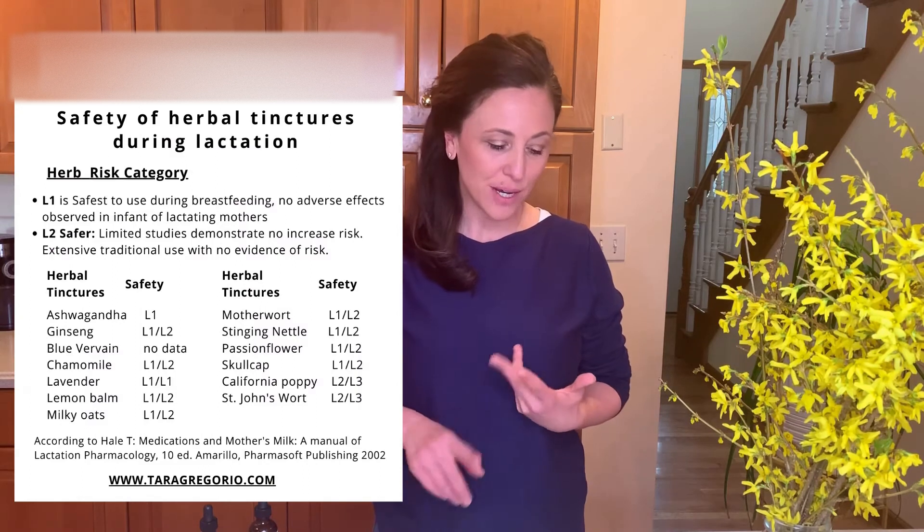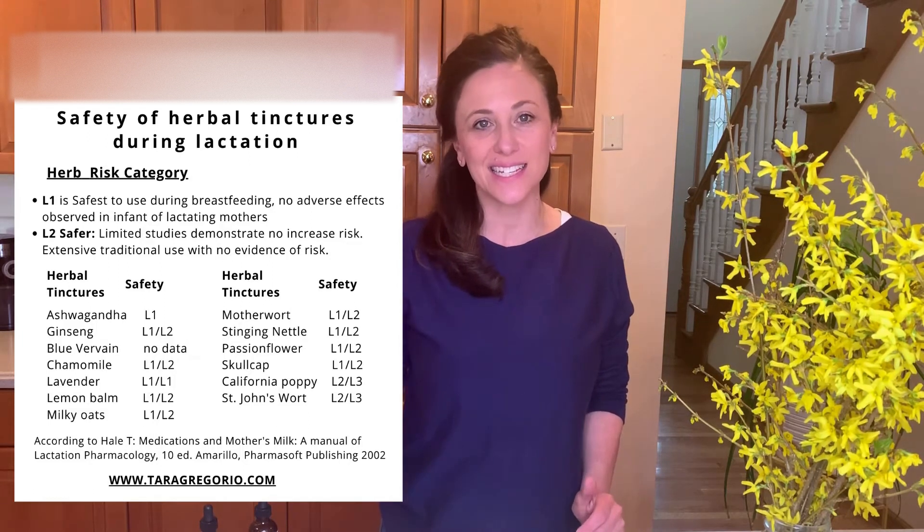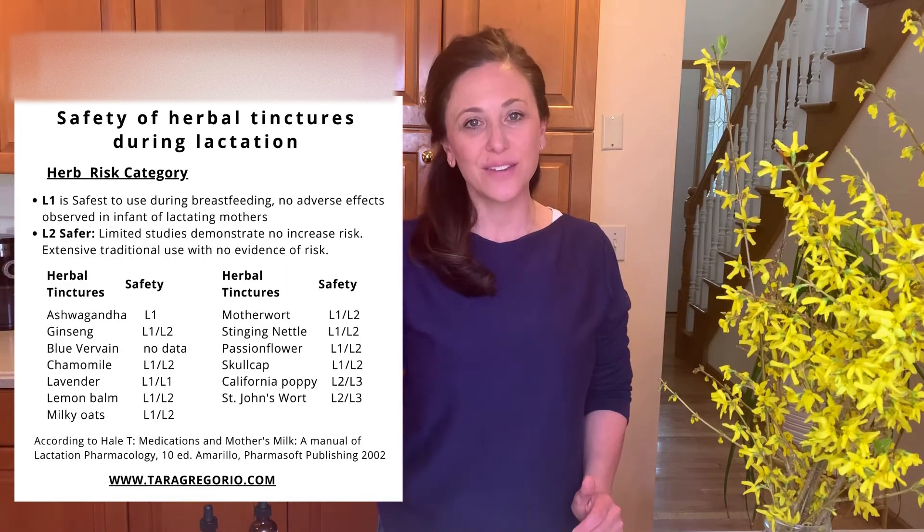There are other herbs you can add into your blend. Just keep in mind you may want to try one at a time if you are new to using botanicals. Other herbs you could add would be chamomile, a little bit of lavender, lemon balm, motherwort, stinging nettle, passionflower, and skullcap — those are more relaxing so they may make you tired, so you could take those in the evening. The reason I'm teaching this is that many herbal blends are great for anxiety but may contain herbs that are not appropriate during breastfeeding. If you're not breastfeeding, you can certainly add in other botanicals to soothe your anxiety.